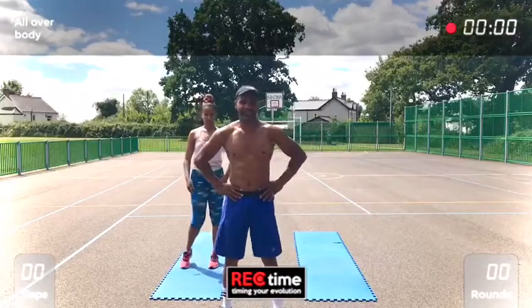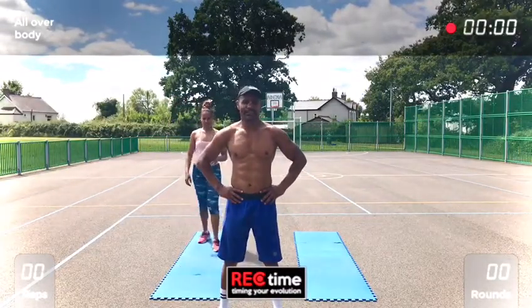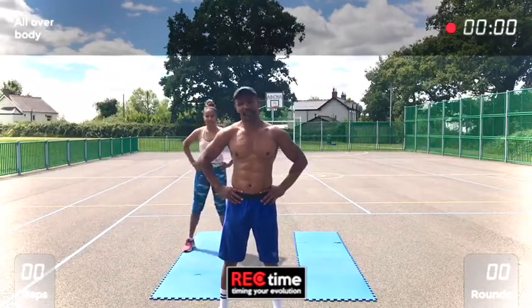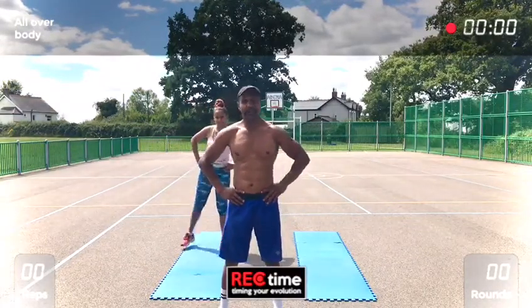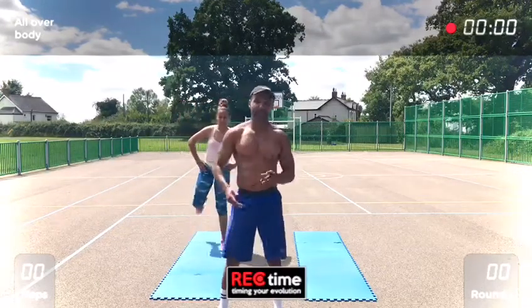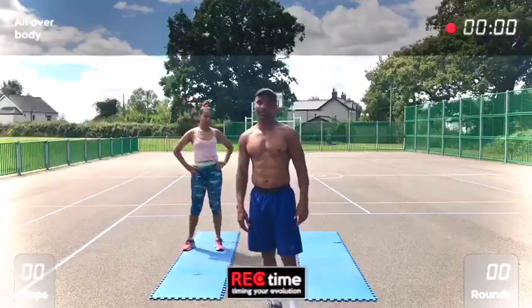Hi guys, lovely day today — all over body today. So it's five different exercises: first one's burpee split jumps, next one four plank jacks four mountain climbers, two get up squat jumps, ten frog jumps, two walk over press ups, then ten four shoulder taps, and then ten crunches, ten twist sit-ups. Okay guys, get yourself ready.